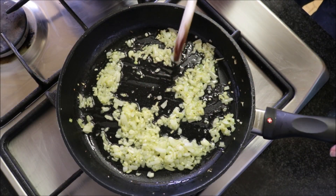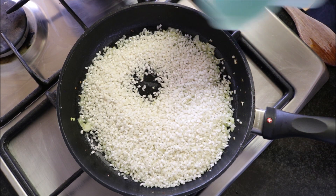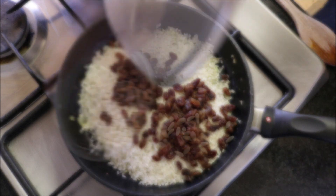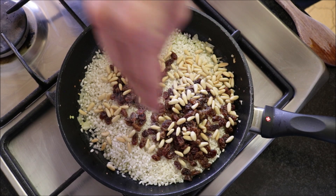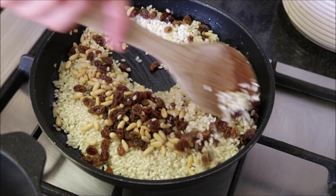After cooking the onions and garlic for about three minutes — you can see the onions are nice and translucent — add one cup of round rice, the raisins that have been soaking in hot water (drained), the toasted pine nuts, a generous pinch of sea salt, and some freshly cracked black pepper. Mix everything together until well combined.